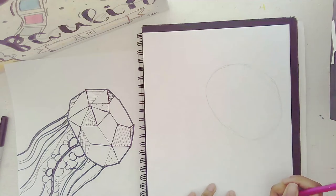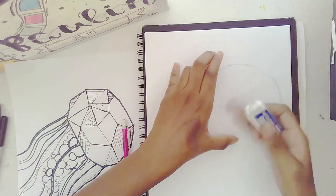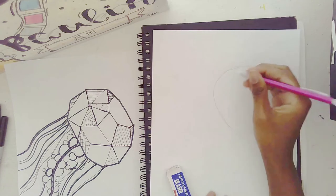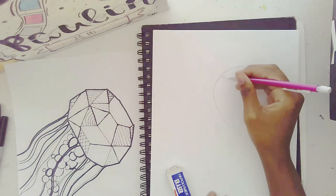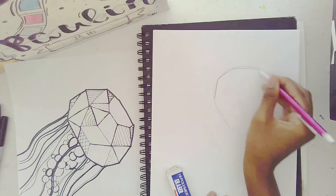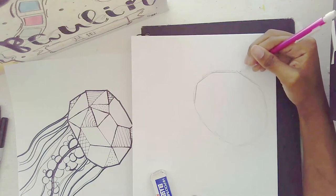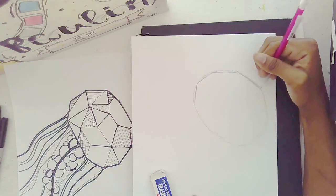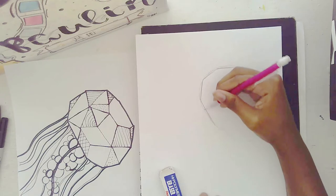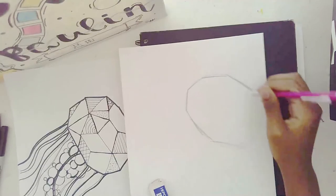We have our beautiful potato head for our jellyfish. Now I'm going to make it more angular — geometrize it. That's the word of the day: geometrize. We're just going to angle it out a bit so it looks more like a gem. It kind of looks like an octagon.